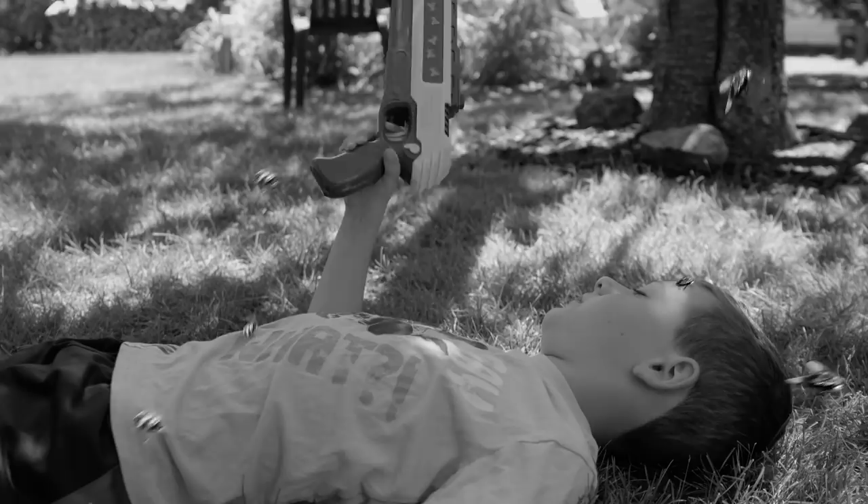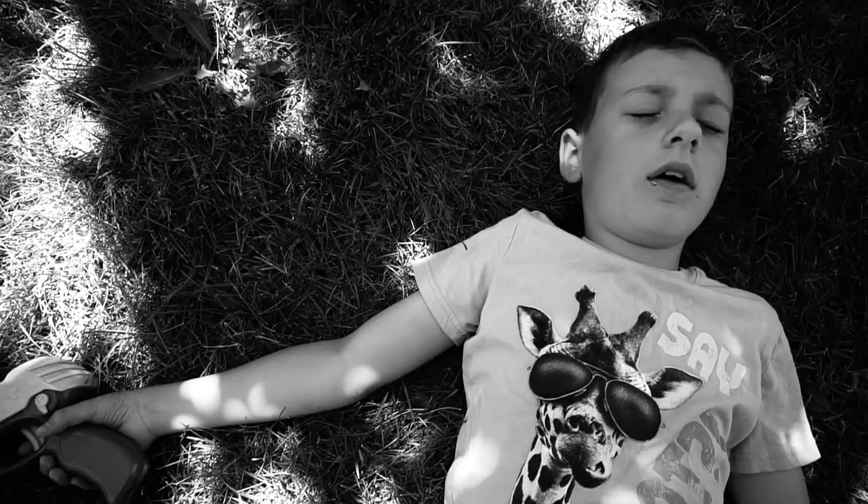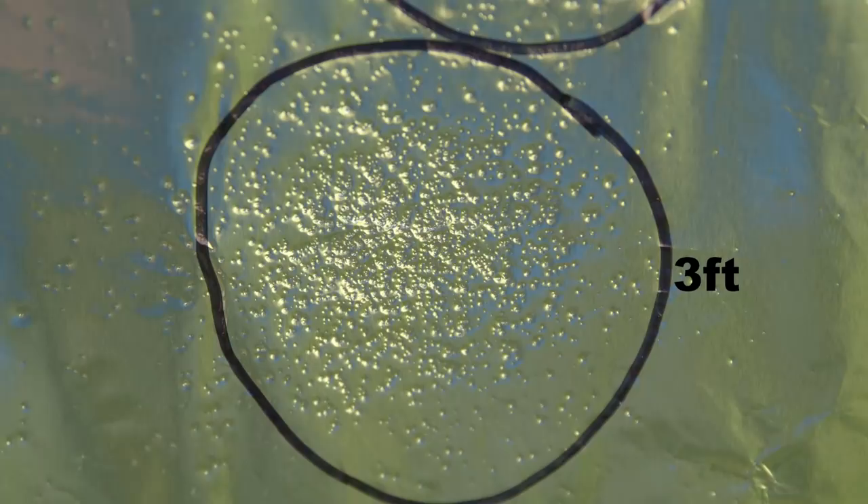A fully automatic version would be nice for more hostile bug environments, but this will do for your typical one-or-two house flies. Just no swarms. The company claims it's accurate within three feet. I don't think it's a matter of accuracy, but more power — the salt cluster is too dispersed beyond three feet to do any damage.